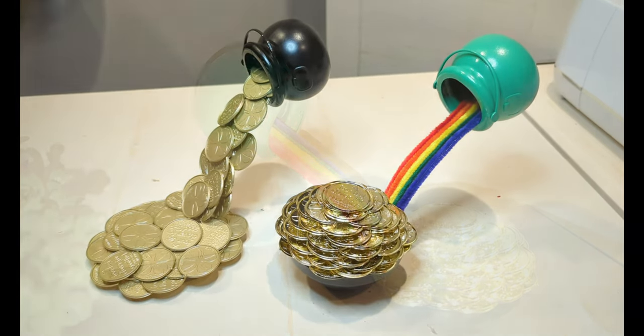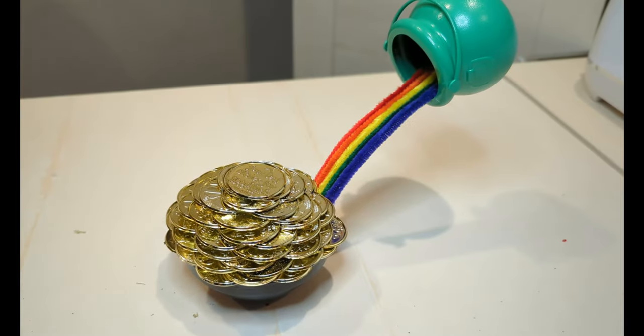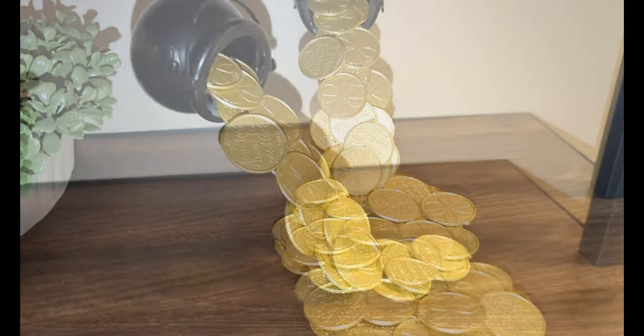Hello everyone and welcome to my channel. Today I'm going to show you how I made these floating cauldrons two different ways, and all items were from the Dollar Tree. So let's get started.